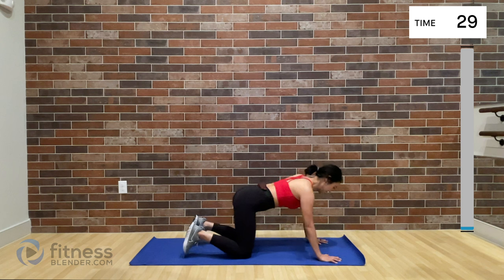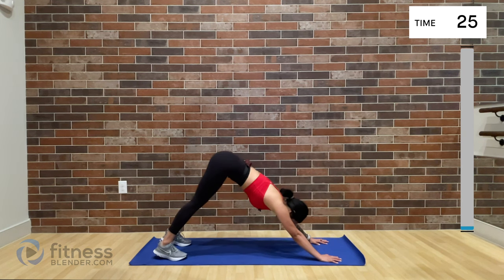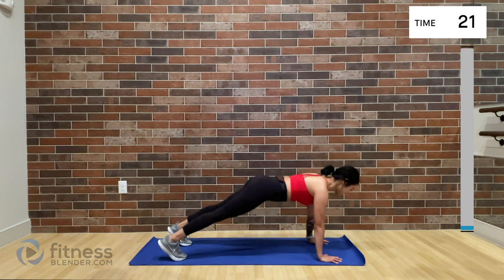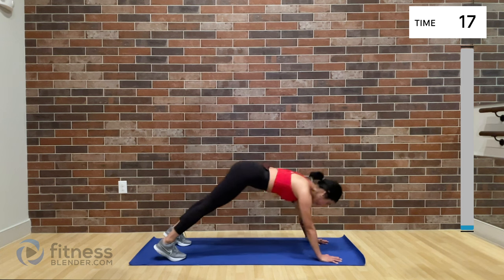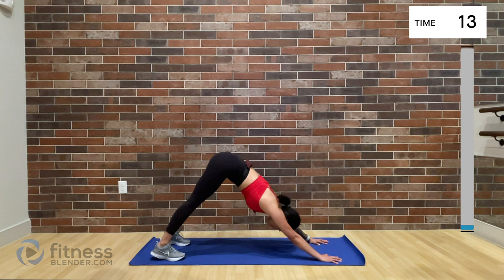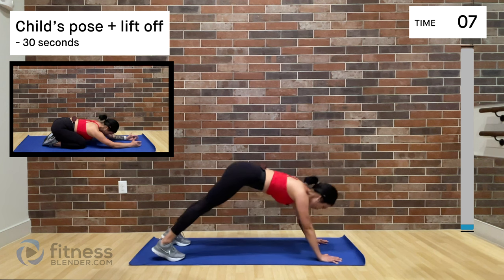Stay down here. Take a high plank and pull your hips up towards the ceiling into a downward dog. We're going to stay here and really work into your range of motion both with your hamstrings and shoulders. Start to engage the core a little bit.